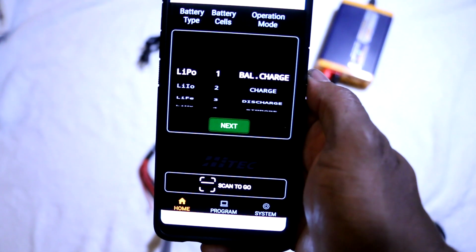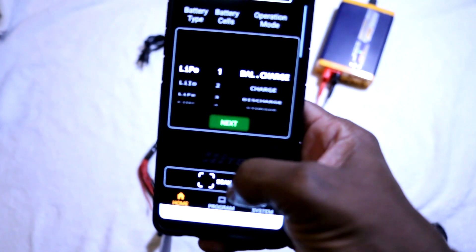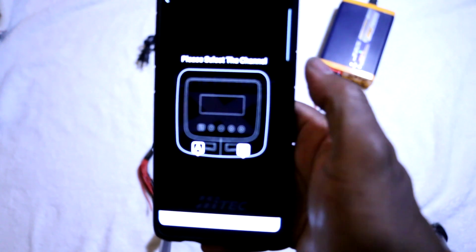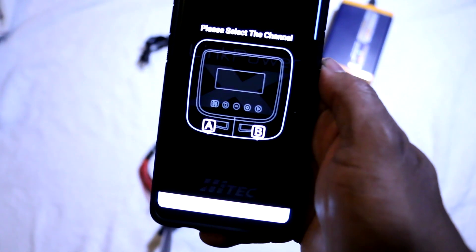On the main menu, at the bottom of the screen, you see the Scan2Go feature. Launching it takes you to the channel selection screen, from which you can charge the batteries in any order independently.